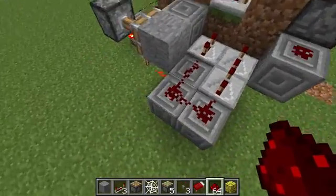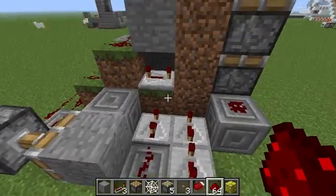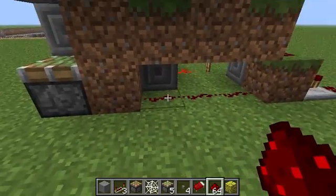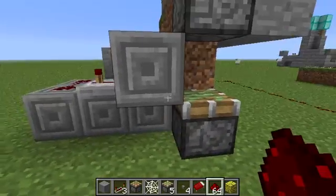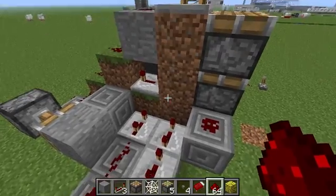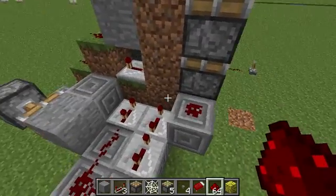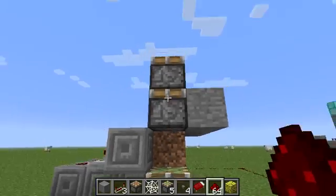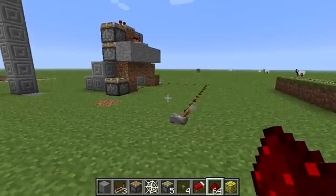It sends a signal firstly down to here, which sends a signal through down to here and pushes this piston up and down. Then four ticks later, another signal goes into this block, which will go into the piston that is here to pull that one up. So let's just see that.